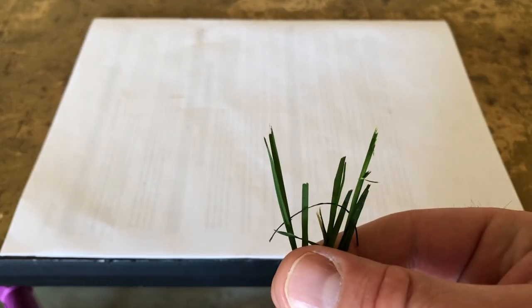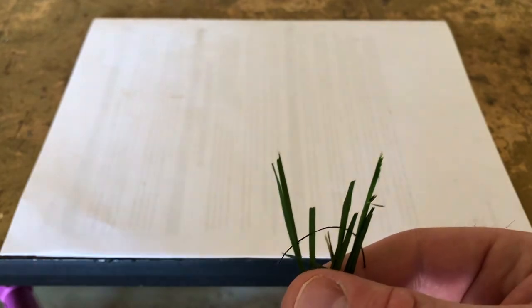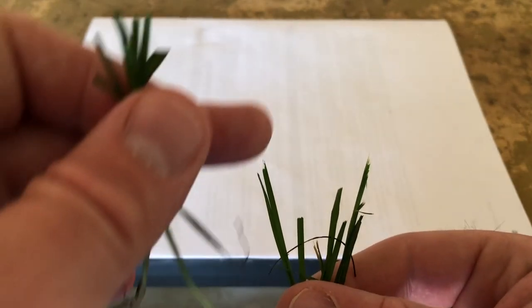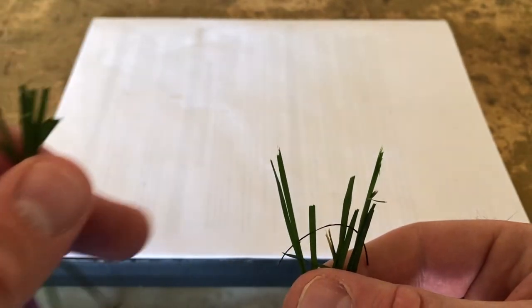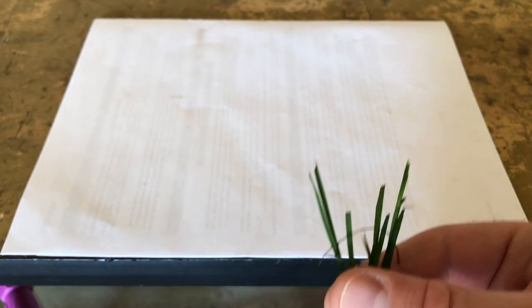We've got our sample grass. Let's take a look. Here we have the grass from the stock blade, and you can see there's definitely some tearing here on the tip. What we'd like to see is a nice clean cut across the top.